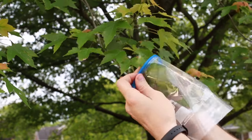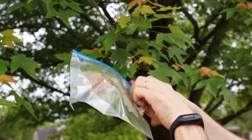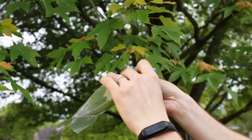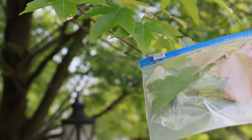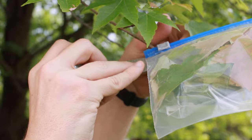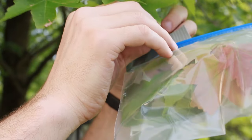Now take a freezer bag and put it over four or five of the leaves. After that, close the top of the freezer bag as much as you can. You want the top to be almost airtight, so use a piece of duct tape to seal around where the twig goes into the bag.